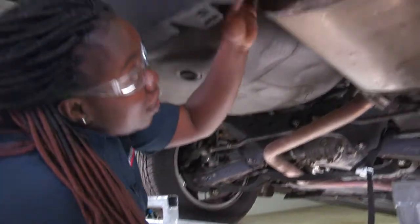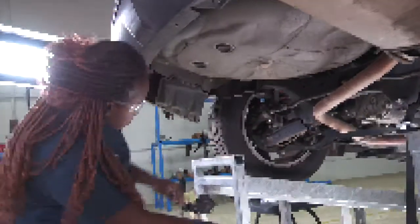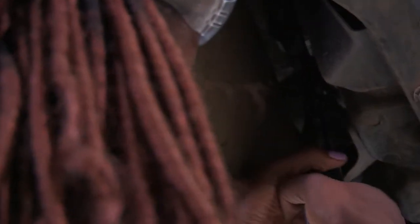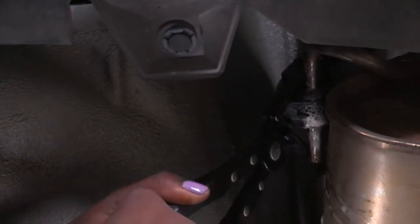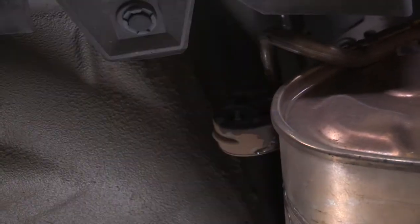I'll remove the rubber mallets on each side of this exhaust here and use my soapy water spray. Then there will be one more to lower, which will be here in the center.